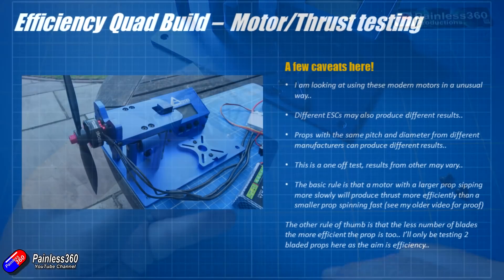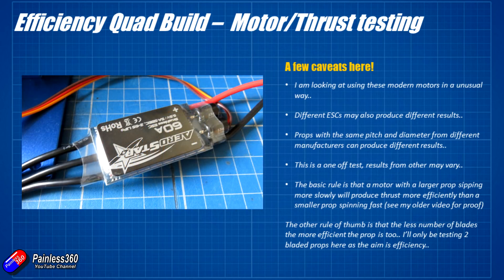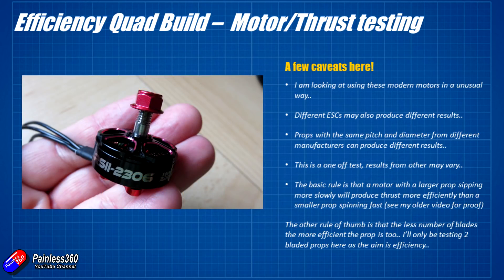To continue the caveat, we are using the motors in a slightly wacky way. Different ESCs will also produce different results. I'm using this RaceStar ESC here — it just happens to be one I've got handy with the biggest amp rating. I don't know how many amps these motors are going to pull because the motor manufacturers, particularly people like Emax, aren't publishing the thrust data for these motors very well. So this is why I'm having to do these tests, because in theory you can run this from anything from 3, 4, 5 or 6S with lots of different size props and different numbers of blades, and unfortunately they just don't seem to be bothered working all that out.